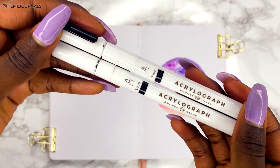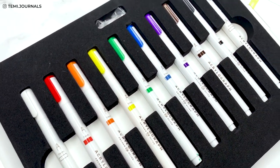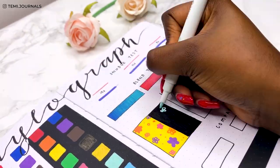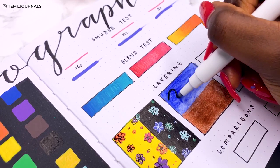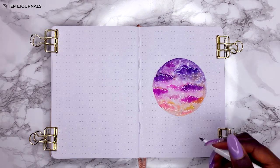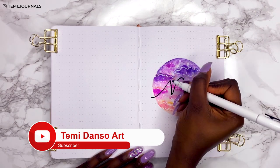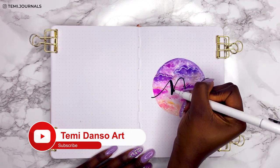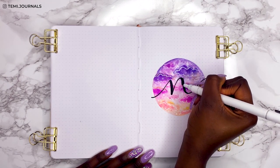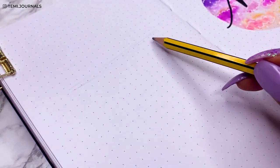I'm using the Acrylograph Pens by Archer & Olive for my title — these are the absolute best pens for layering. I made a whole review on them, but one thing I really loved was the ability to layer over various materials including watercolor. I've done the 'N' in simple calligraphy cursive, using the 0.7 mm first and then faux calligraphy with the 3 mm for the thicker downstrokes. I just love how simple but really pure this cover page is. Let's move on to the quote page.